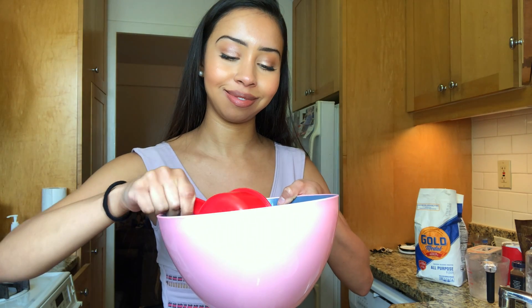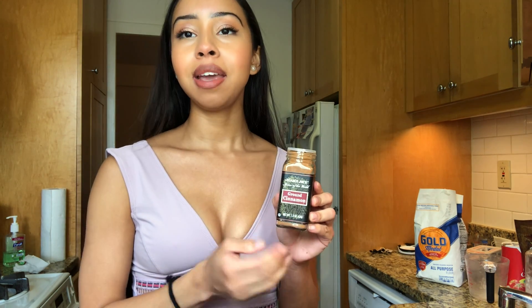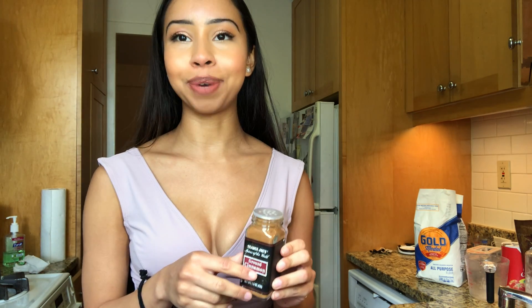We are going to add one cup of flour to the bowl and use some cinnamon to sweeten the flour. The amount is your personal preference — I personally like things a little bit on the sweeter side, so I'm going to use a little bit more cinnamon than maybe the average person would.